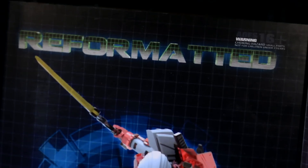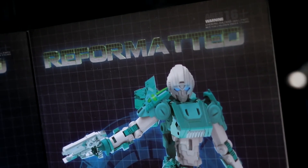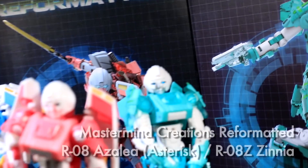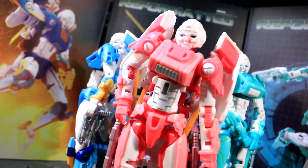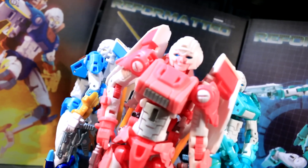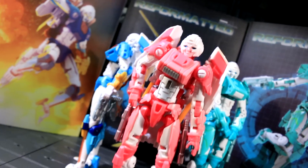Ladies and gentlemen, this is internet personality Vangelis with a look at the Leia-headed opening appearance of Mastermind Creation's first fembot figure. This is Azalea, sometimes asterisked and occasionally in the company of Zinnia. I'll be focusing primarily on the main pink Azalea release for the bulk of this video, but you'll certainly be seeing her recolor sisters along the way.